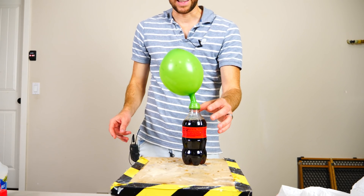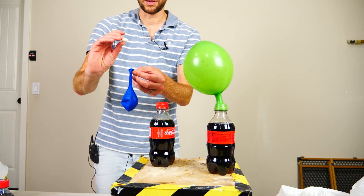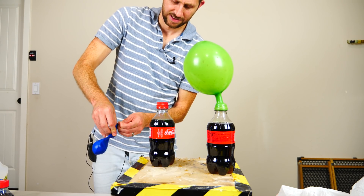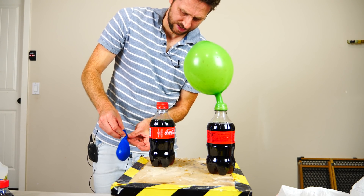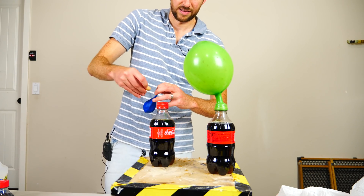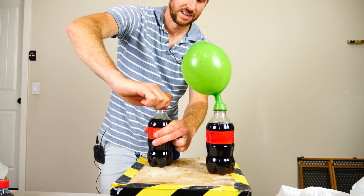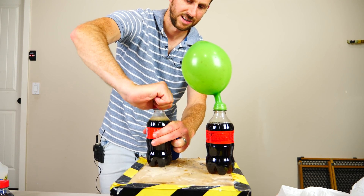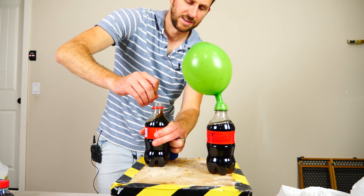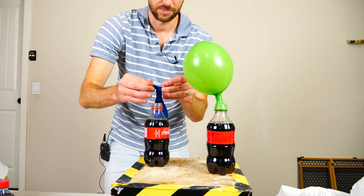It's actually not that much CO2. Now I'm going to put a mentos in this balloon and do the same experiment — I'm going to open it, let out the initial pressure just like I did with the other one, then put the balloon over it.